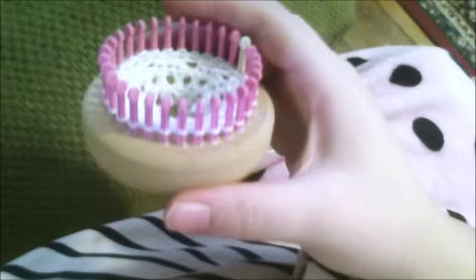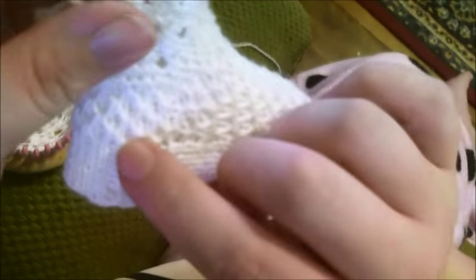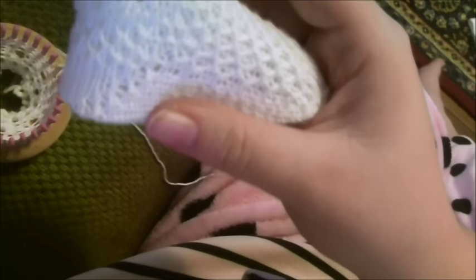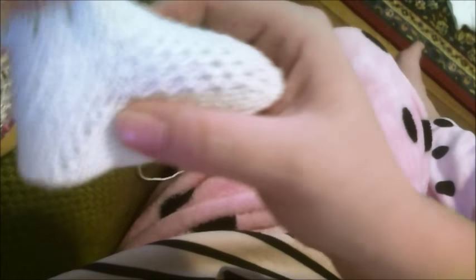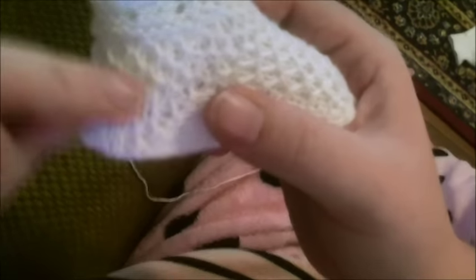I want to show you how to do a honeycomb brioche stitch in the round. It's got some beautiful texturing to it, so let me show you how to do that.